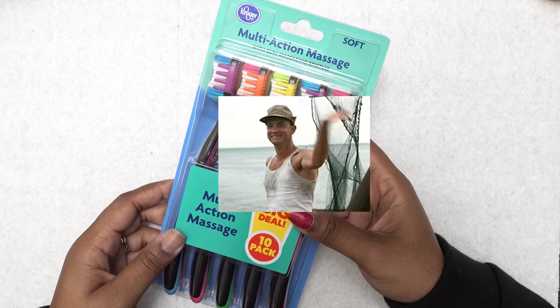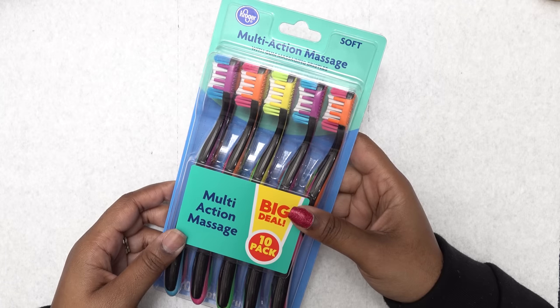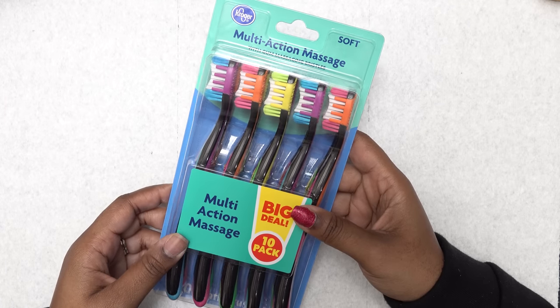Hey y'all, what's up, and welcome back. So in today's video I'm going to be testing out another nail hack, and this one is the toothbrush nail.